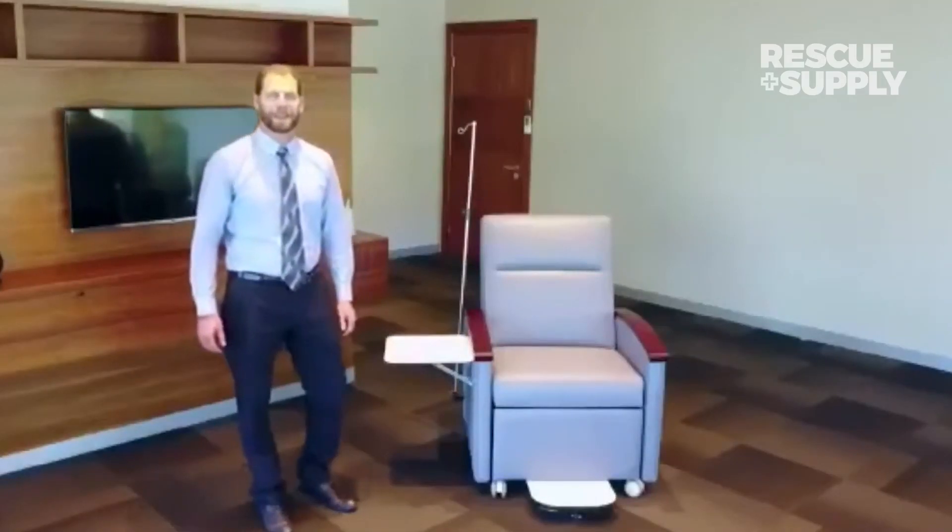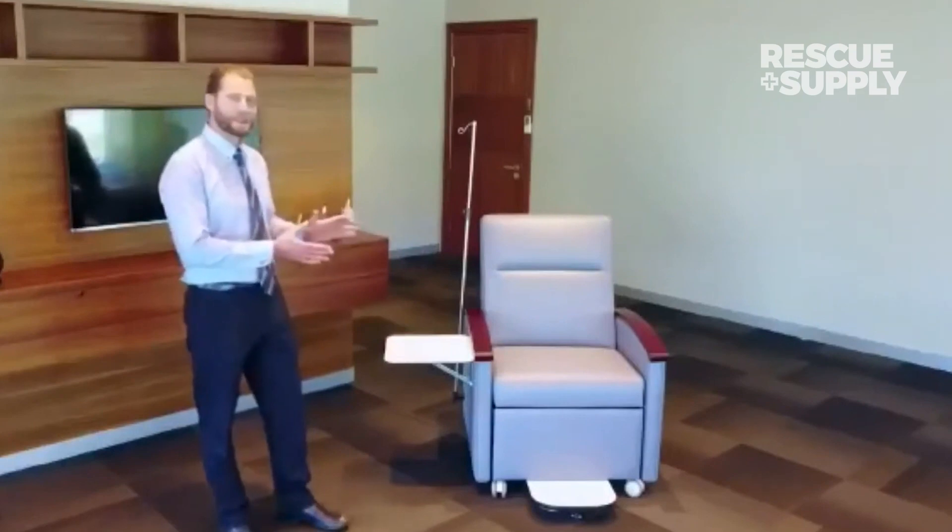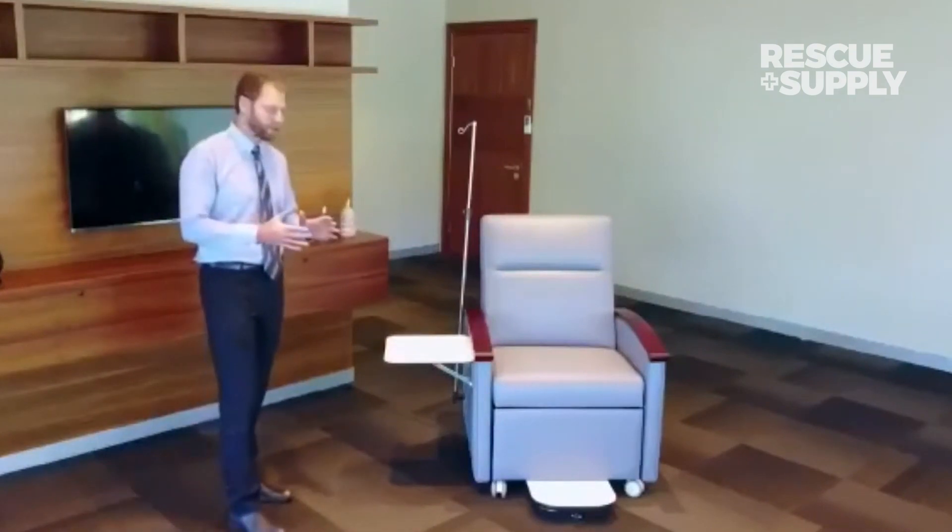Hello, Jonathan Powell here with H&T Medical showing you the 6000 series recliner. This is our 2018 model and it has many features that I want to showcase.